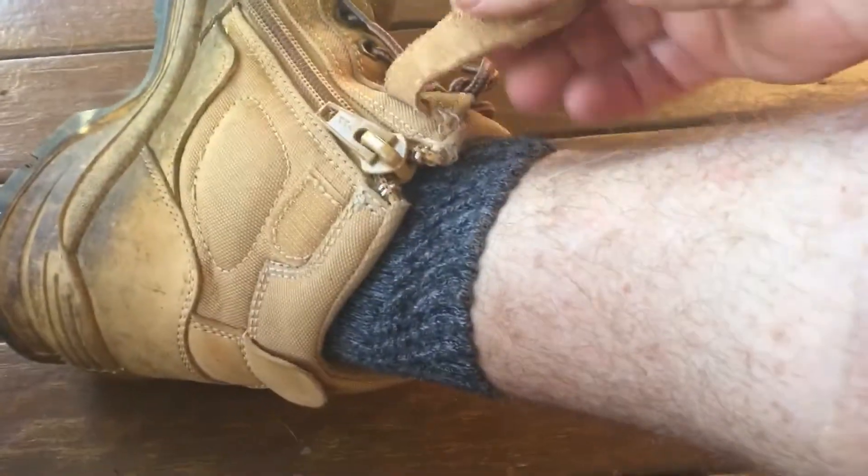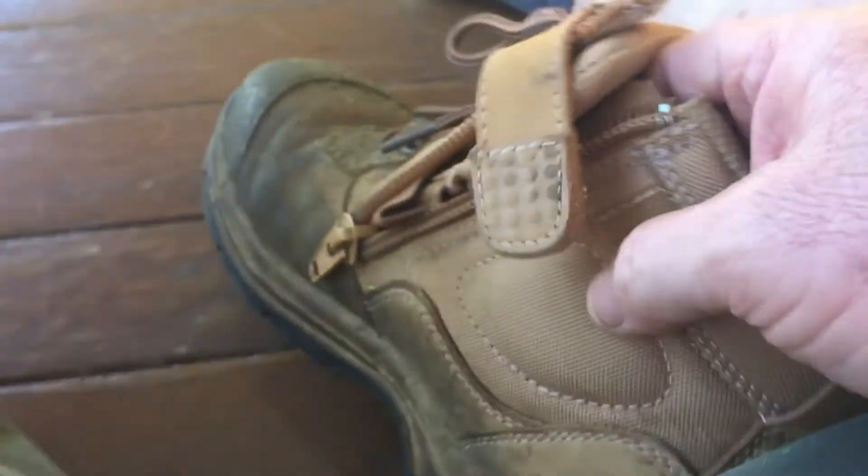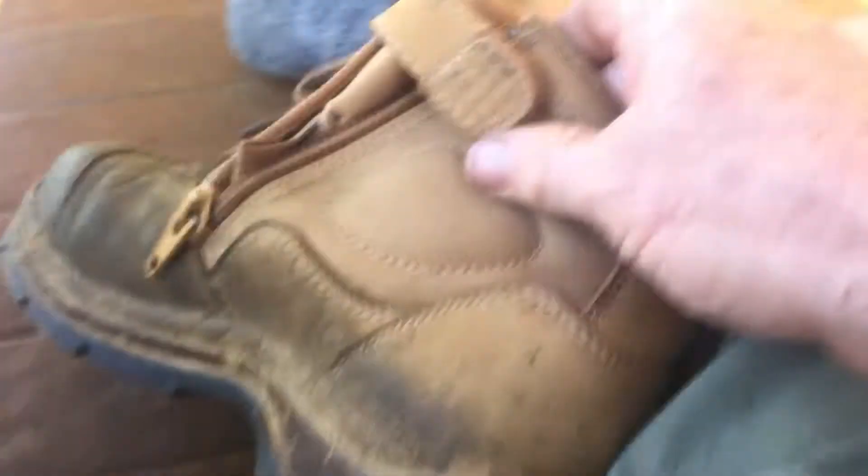I just bought myself a new set of boots the other day. I like these ones — they're steel caps and I like the zip up the side. There's no farting around. You just do the laces up to how you like it, slide your foot straight in, zip that up, and there's Velcro on there too.